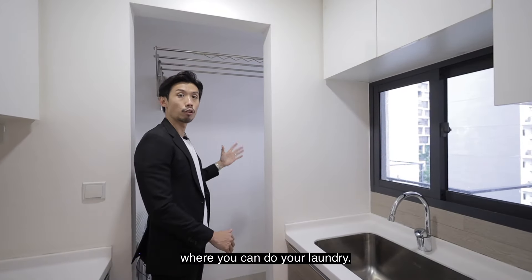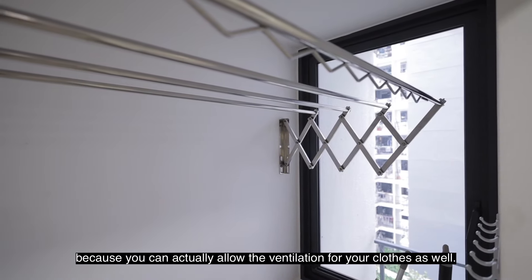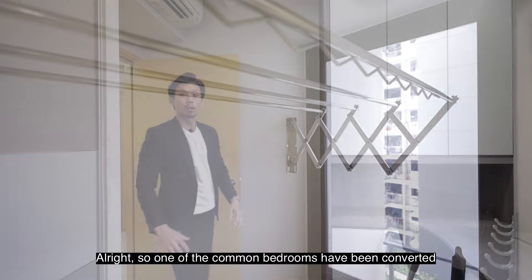Over at the back is the yard area where you can do your laundry. You will also be pleasantly surprised to find that there is a window here, which allows ventilation for your clothes as well.